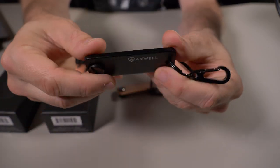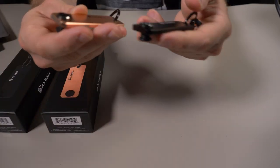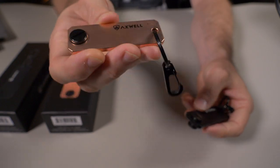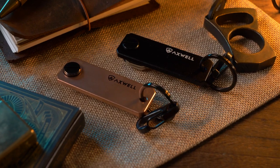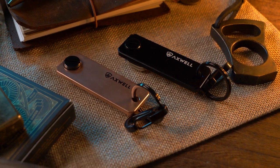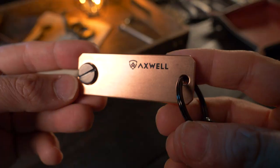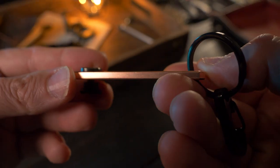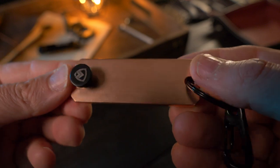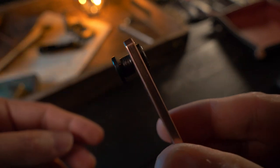Obviously the aluminum version is going to weigh a lot less in your pocket than the copper version, but how can you say no to this copper version? It's just awesome. Whether you choose copper or aluminum, they both hold between three to seven keys and come with a key ring and a small carabiner. Also, the wallets come with a lifetime warranty, but all accessories come with a one year warranty.